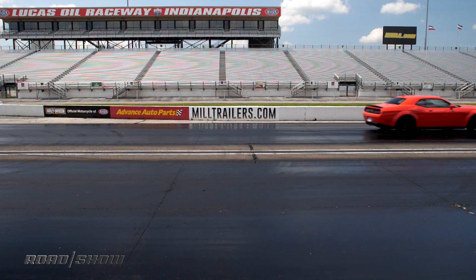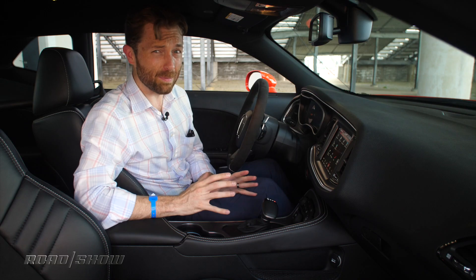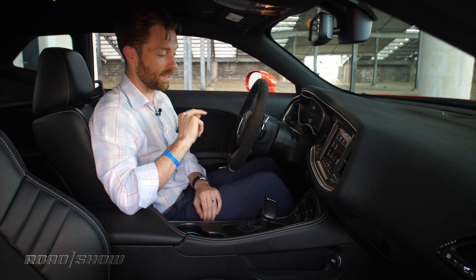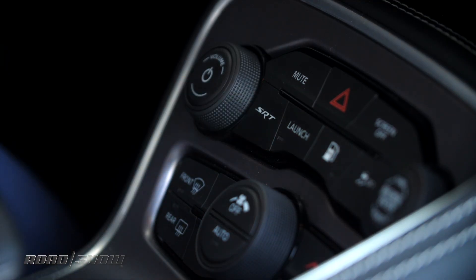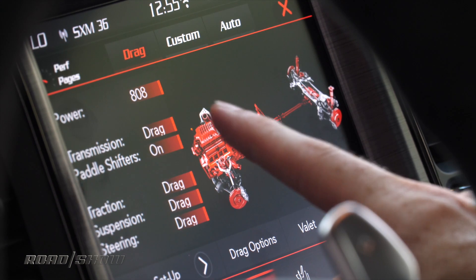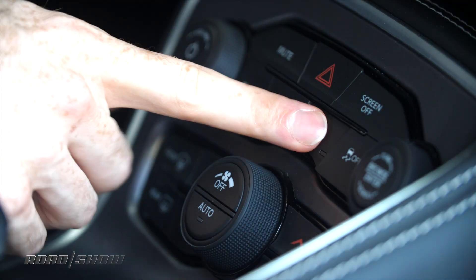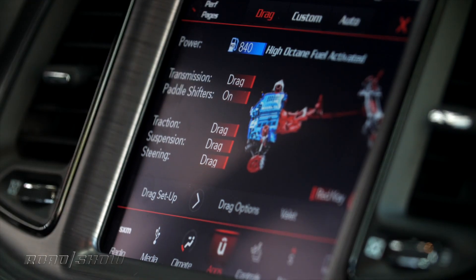Before you can launch the Demon, you've got to press a lot of buttons. It requires a little bit of foreplay, but don't worry, the experience is more than worth it. You start with a double tap of the SRT button that brings you into the drag interface. Right now it's showing 808 horsepower, but since we have a tank full of race gas, push this button and it gives you the full 840.